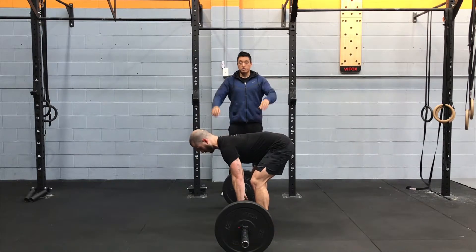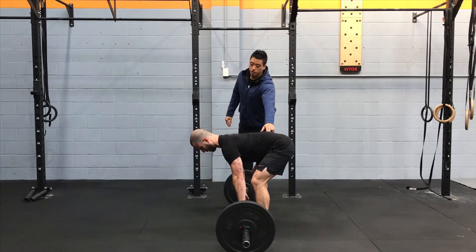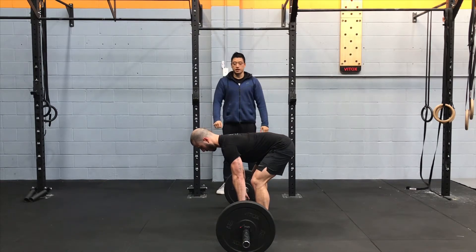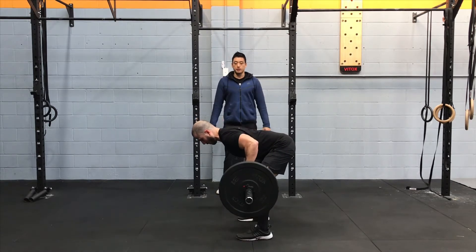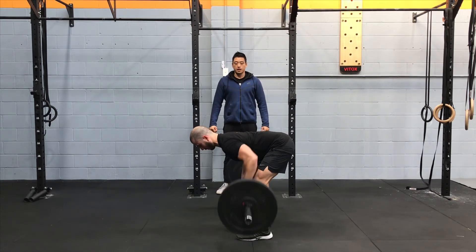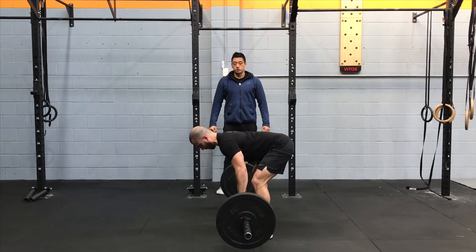As you grip the bar, you want to go hands a little bit wider than shoulder-width, and you want to have your feet set up at hip-width to shoulder-width. The important thing is to keep your lower back straight and have your shoulders in line with your hips. From there, you're going to pull the bar up towards your ribcage and then lower it slowly, touch the plate on the ground again, pull up, retract your shoulders.